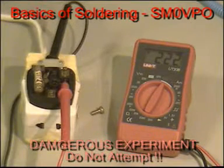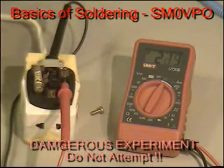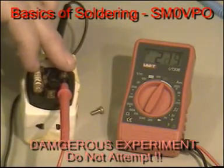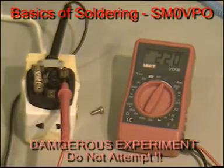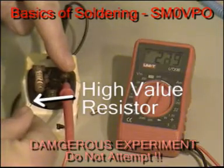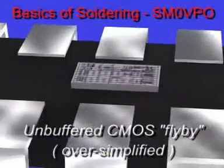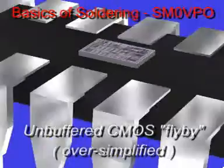If you touch two contacts with hundreds of volts potential between them, then you will get a shock. If the internal resistance of the voltage source is very high though, then you may feel nothing, since it is the current that you feel and not the voltage. Components may be destroyed by currents too small for you to even notice.